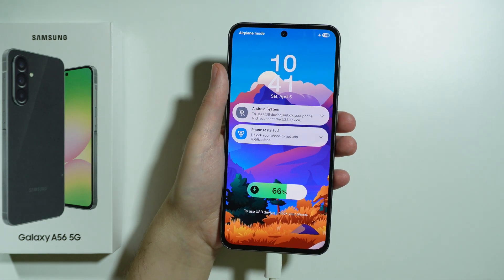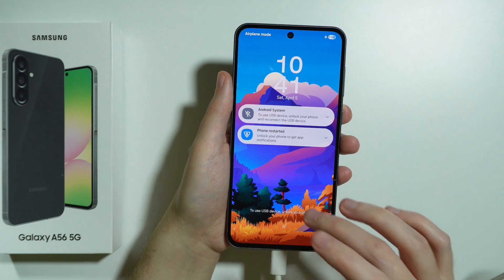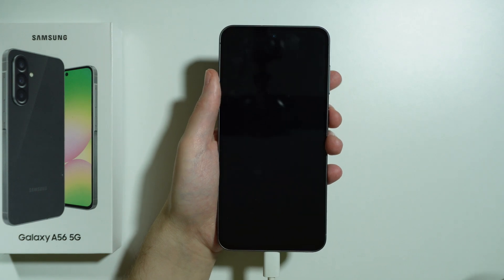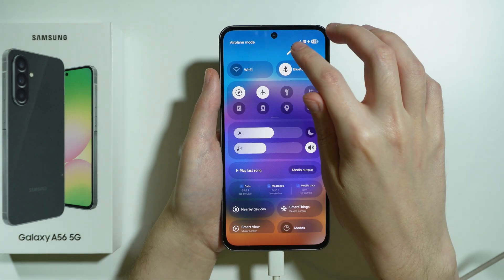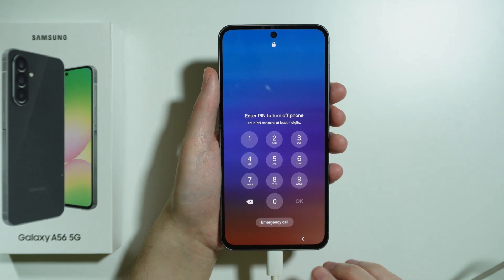Most likely if you are in a situation where you cannot unlock your phone at all, you cannot turn it off either because you need to enter the password.